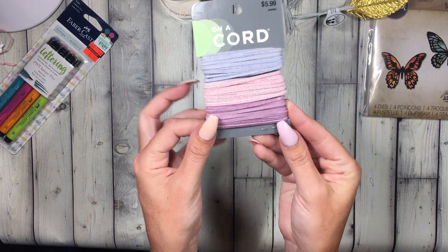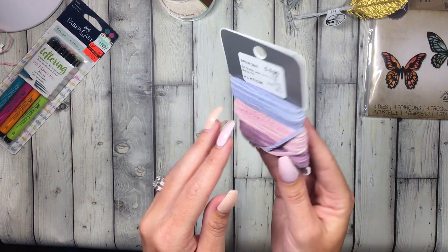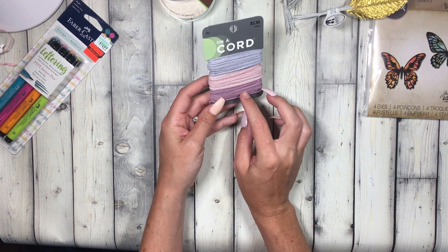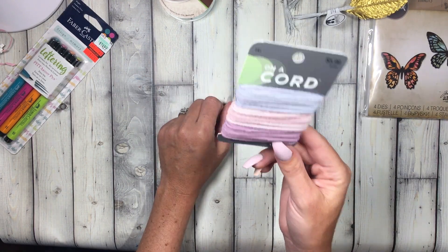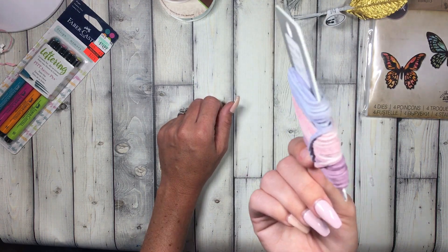I used my 40% off coupon on this cord — it's in the jewelry and leather-making section. I saw a bunch of paper clips with this same exact cording, almost like fringe, and it looked so cute — but the paper clips were $5.99, so I decided I'll just make my own.